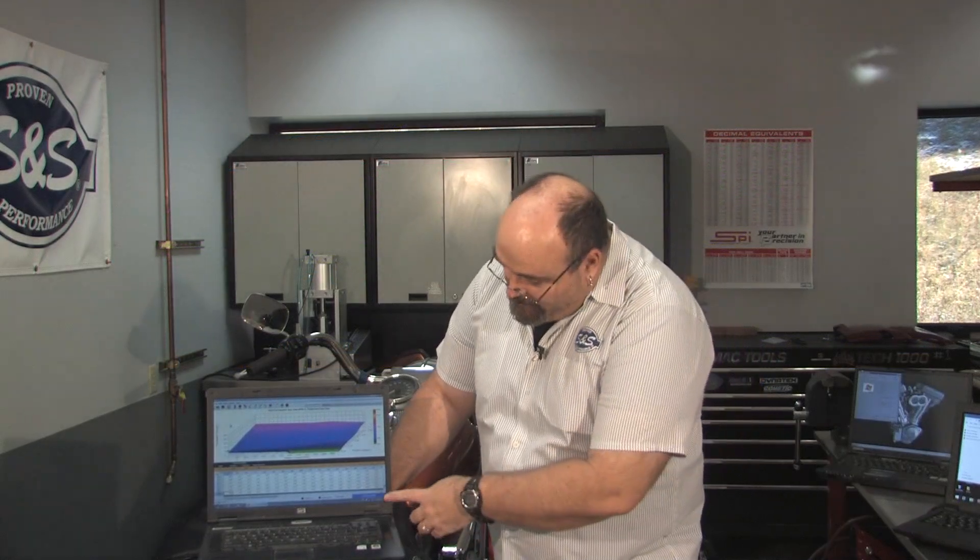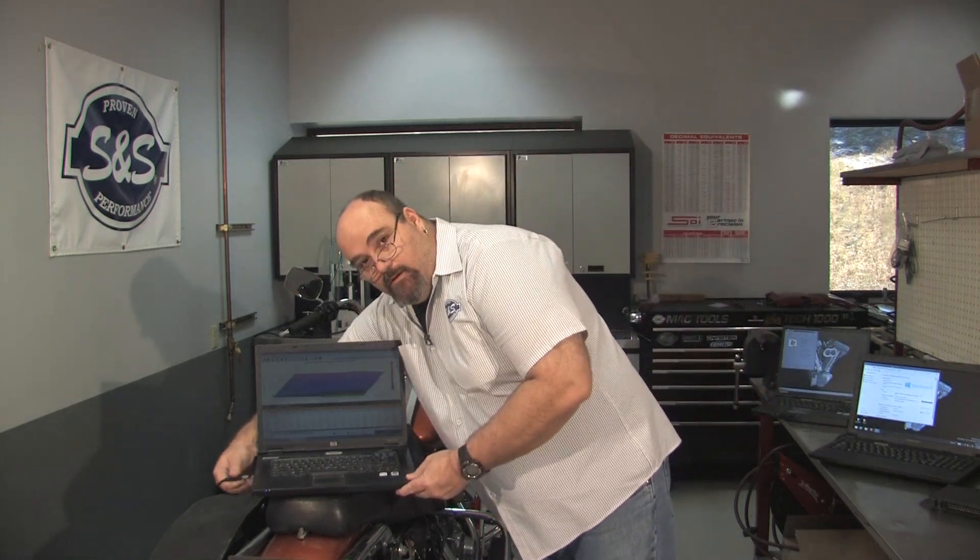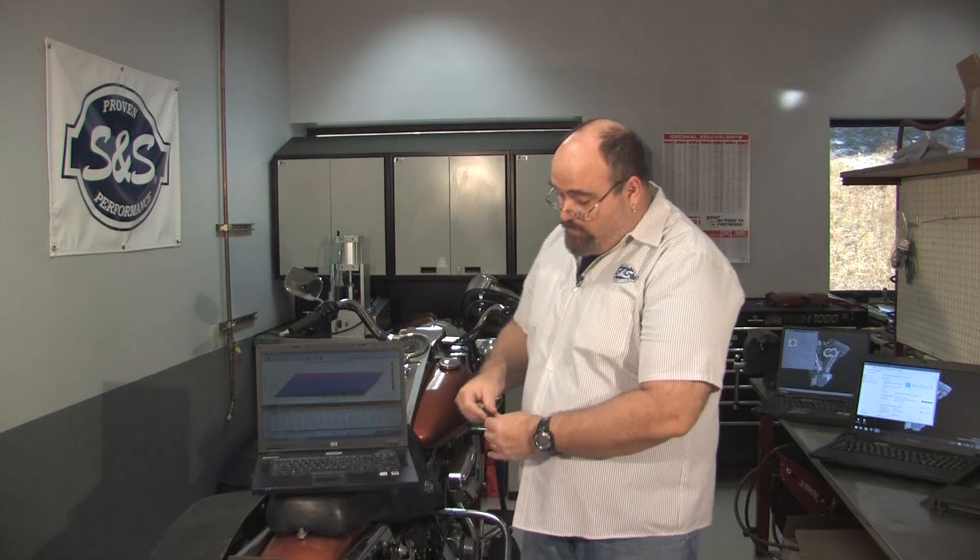So you might ask: what happens if I don't get a green bar at the bottom of Protune II? That means Protune II is not communicating with the module at this time. Go through the process again. If Protune II communicates with the module when plugged into a different USB port, you may have a bad USB port on your computer.